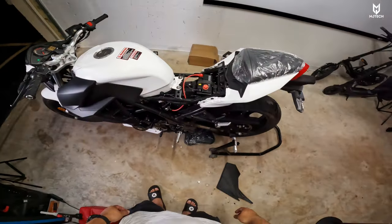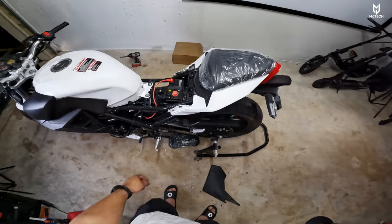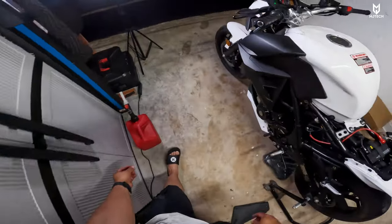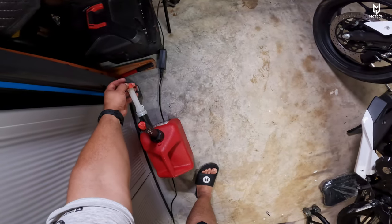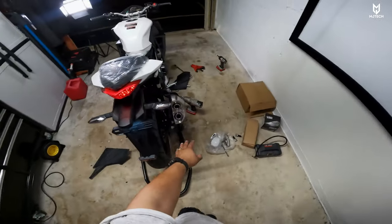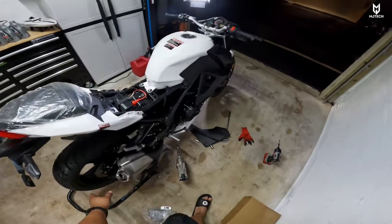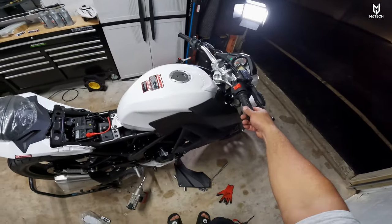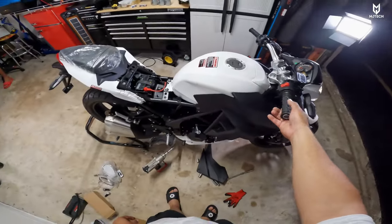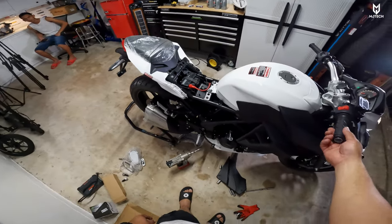First start — right away. It sounds so nice. Let's give it a little bit of throttle now. Sounds nice.